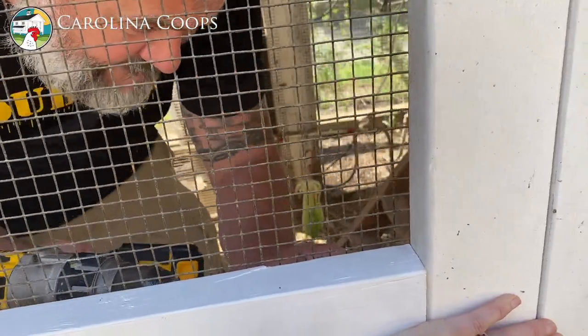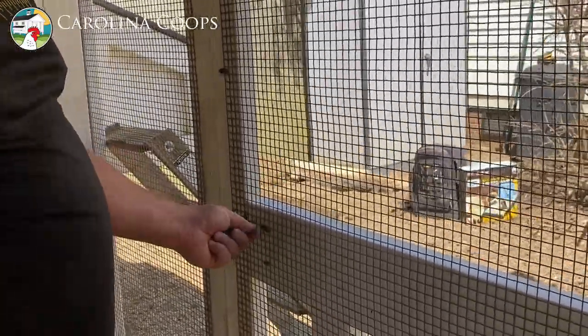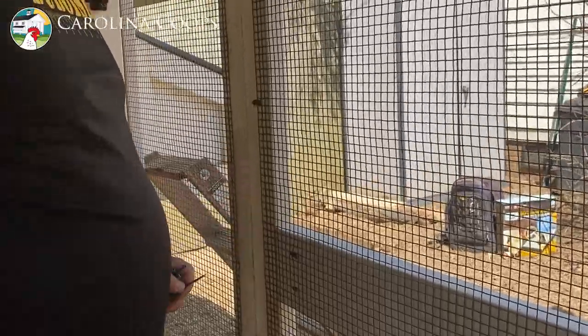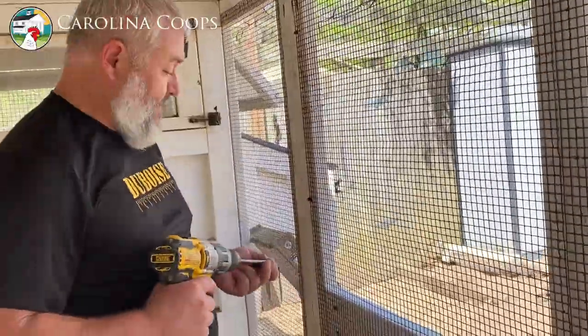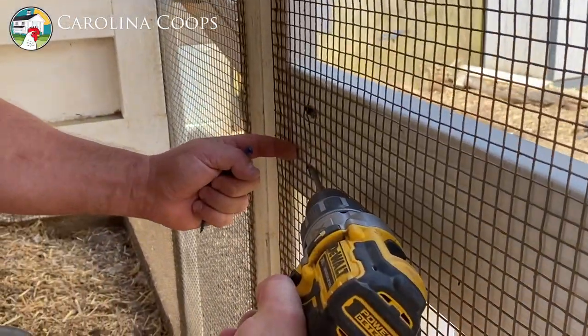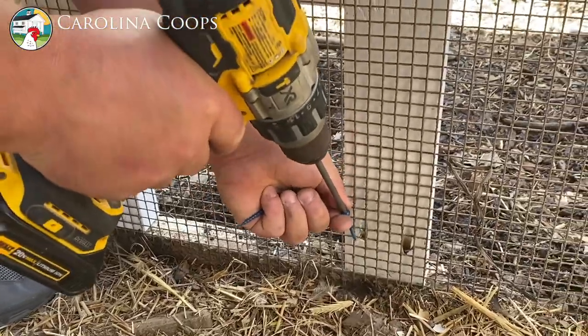All we did is you helped me keep it flush, because these screws go at a slight angle and they want to push this board out. Normally we'd use face clamps, but we can't use face clamps because the screen is in the way. And that's the last hot screw.